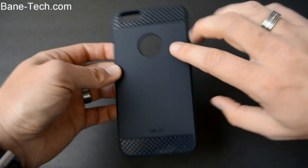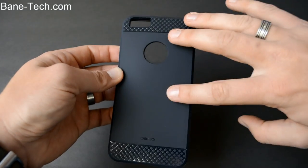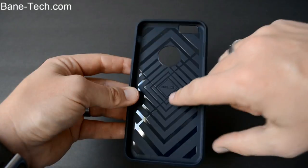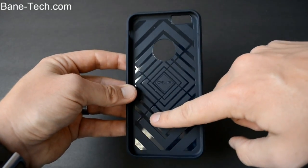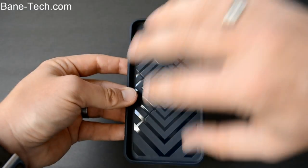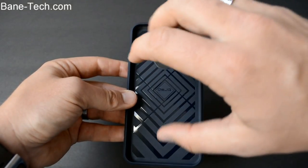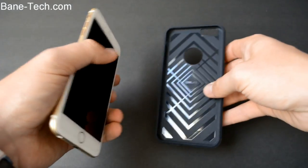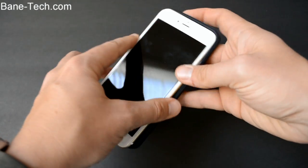What you notice differently about this is that you've got the two tones, two different designs on the back going on. There's a cutout for the Apple logo. On the inside, you notice this design, and it's not just about looks — it's actually technology to help absorb the impact and spread it elsewhere, which helps protect your phone more.